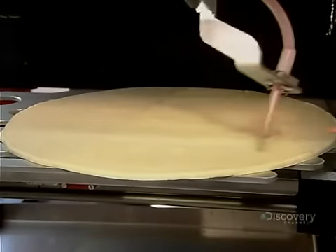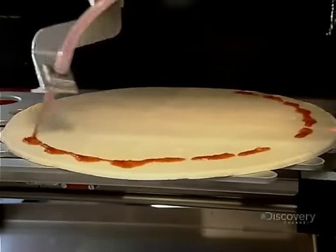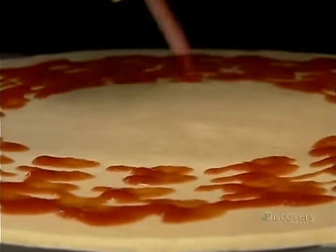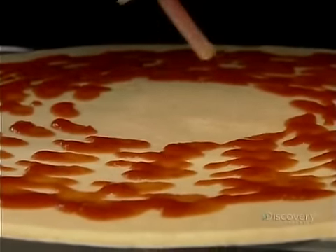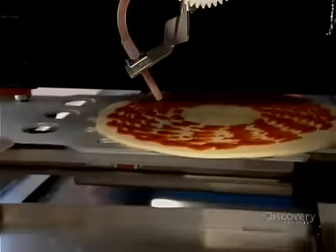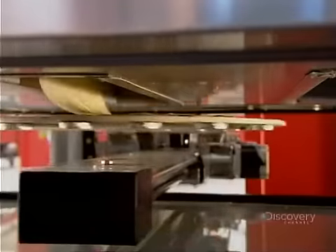Now the tomato sauce dispenser rotates, squirting tomato sauce onto the dough in concentric circles. Next, the pizza travels through the middle section, passing beneath the refrigerator to receive the selected toppings — in this case, cheese.